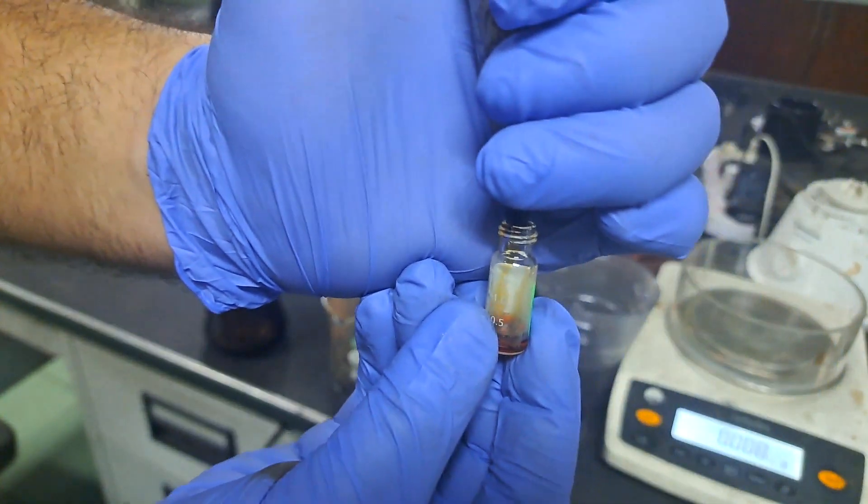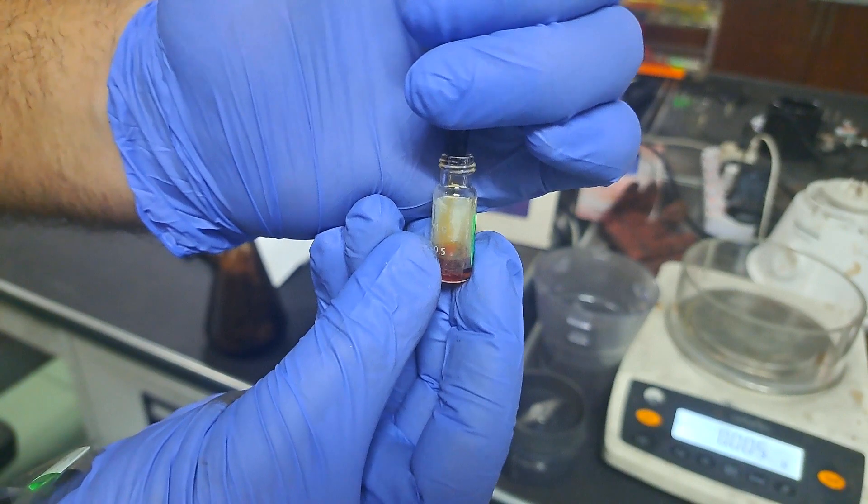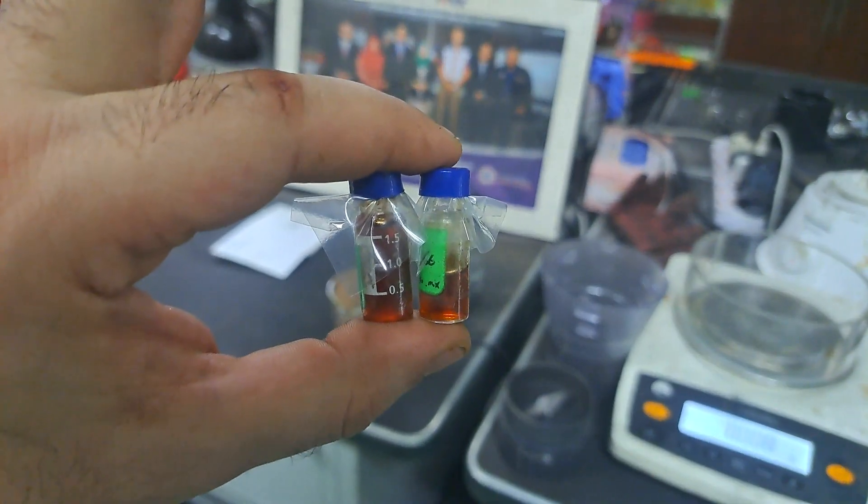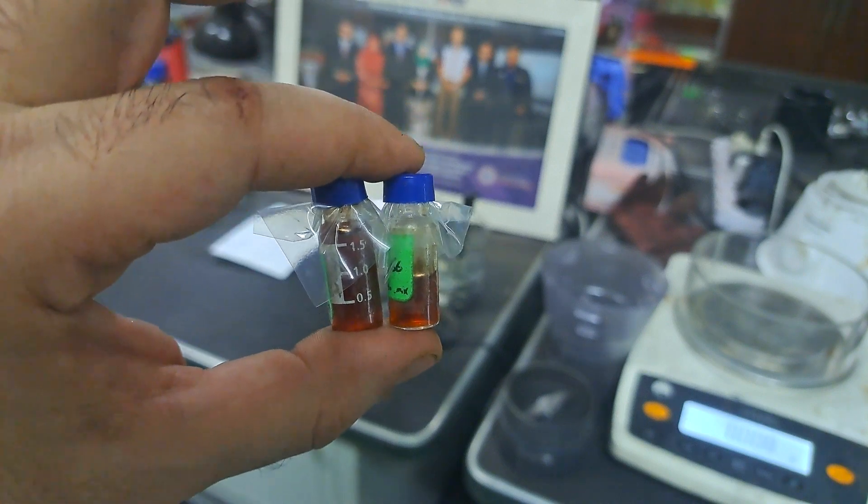Finally, clean your glassware with acetone in preparation for the next experiment. I hope this video has been helpful. If you have any questions, please feel free to ask. Thank you.